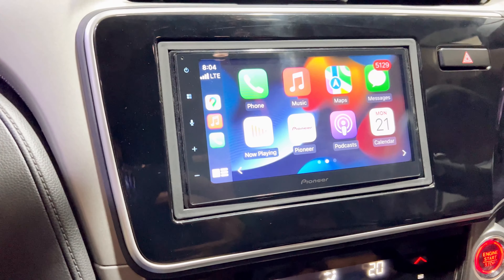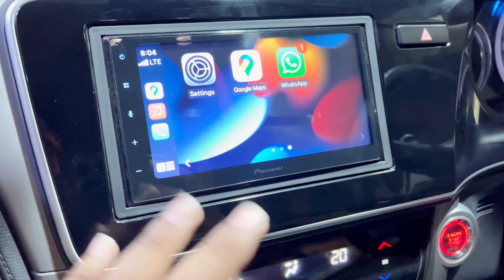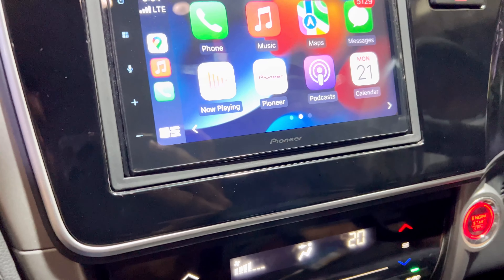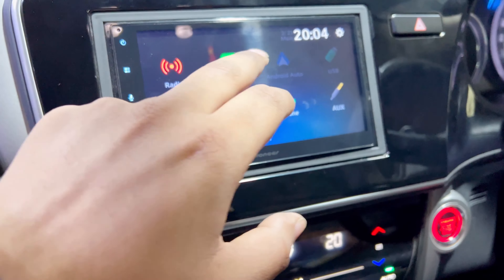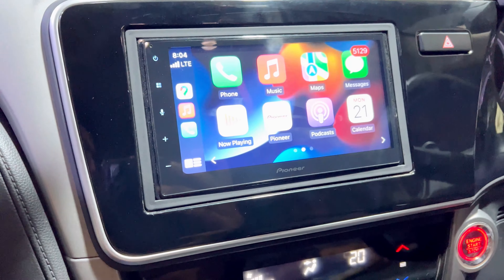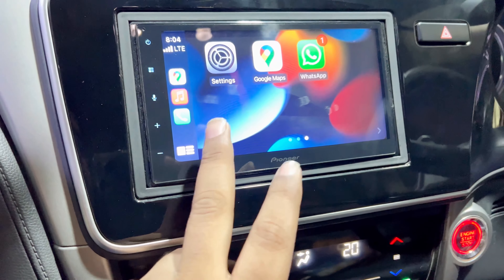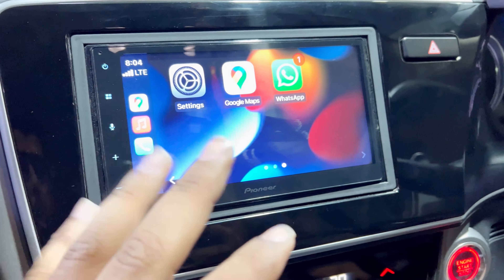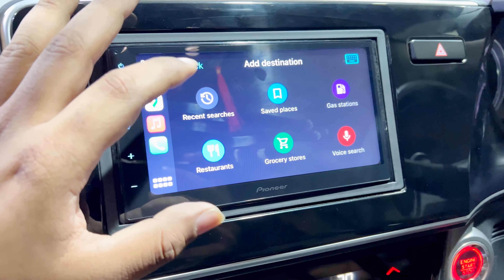It is definitely far better than the 5290. You get Apple CarPlay and Android Auto — we have enabled Apple CarPlay here. All the icons of your Apple phone are replicated on screen, each and everything is there. Right now we're getting the GPS option — complete accurate GPS, same as the 5290. I'll show you a location so you can see how it looks.